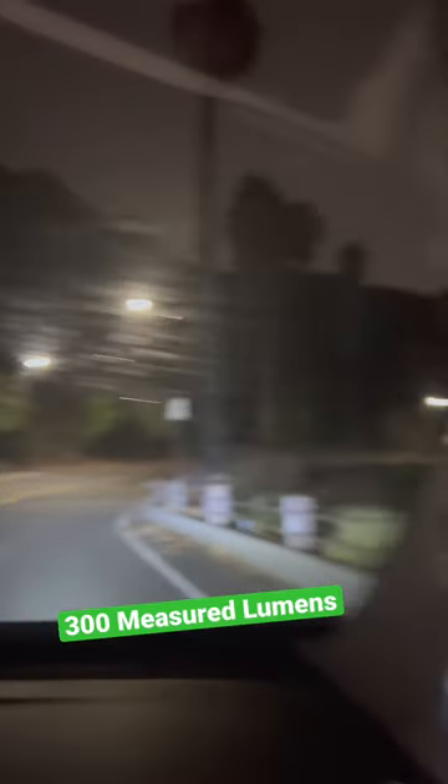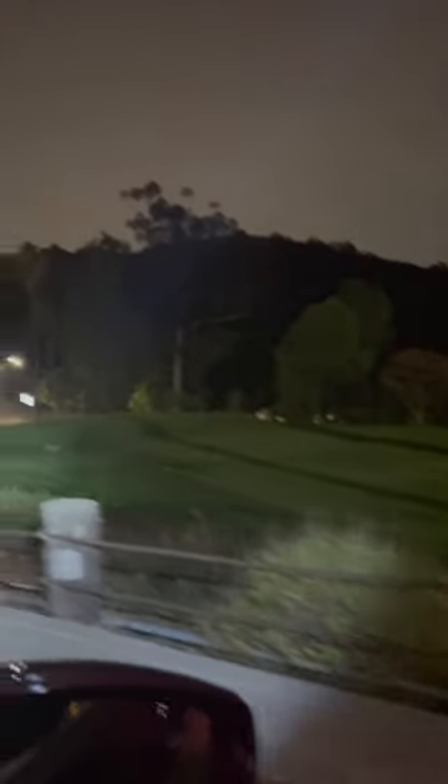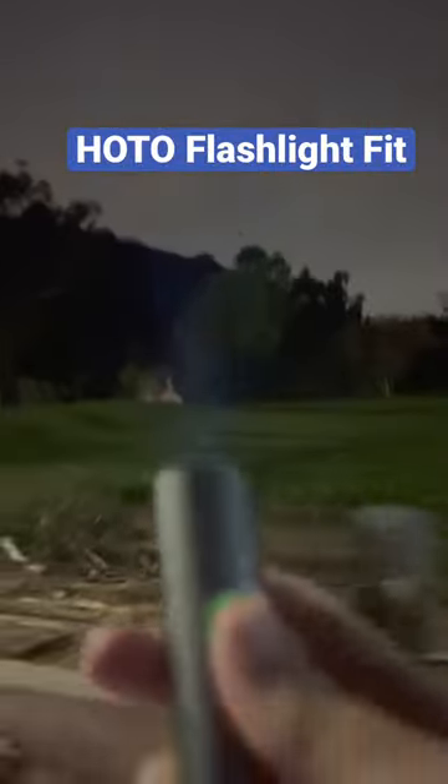There's a Coyote! Let's shine it at the Coyote. Oh, that's a baby, I think. So that's the Hodo flashlight. For a small flashlight — it's gone, I think. It's clearly bright.